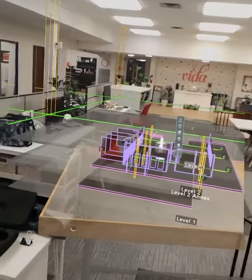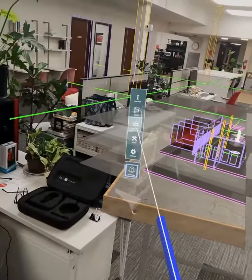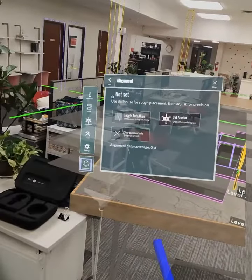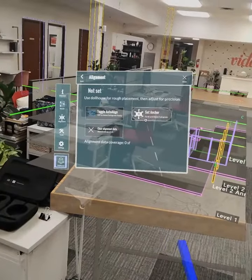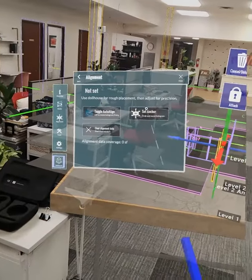And we can go into the alignment menu in order to fine tune it. We can see that this is not set, and it's giving you the hint to use rough alignment and then adjust for precision. So we're going to set an anchor.